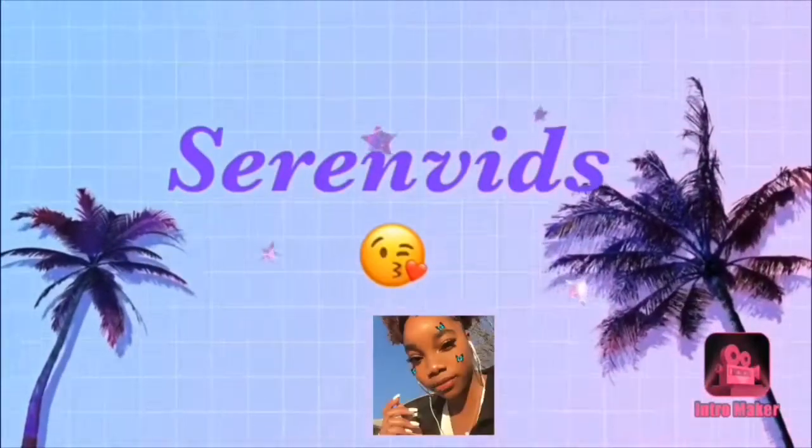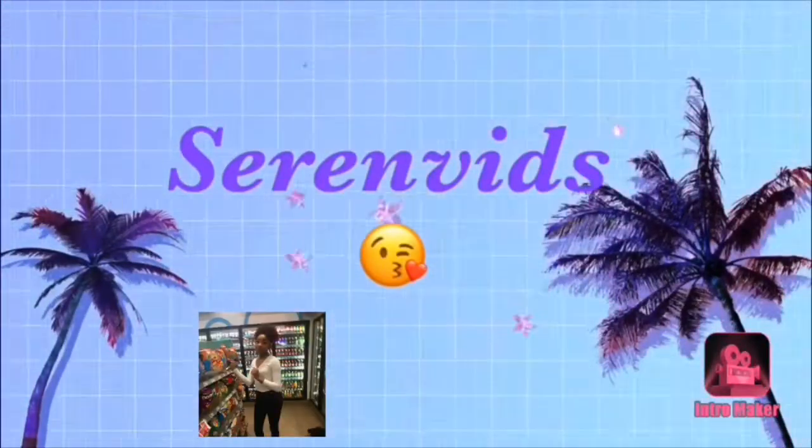Hey guys, welcome to SyrenVids! I'm back with another video. Today I'm going to show you how to achieve this bluish-blackish eyeshadow look. I don't really have a name for it but it's really cute, and I think you can wear it outside. It's not really a tutorial, it's just kind of a get-ready-with-me — doing nothing in quarantine, but I really do like this look.